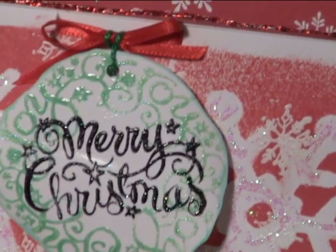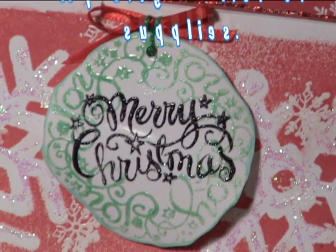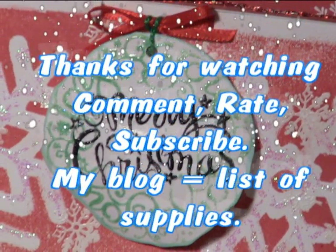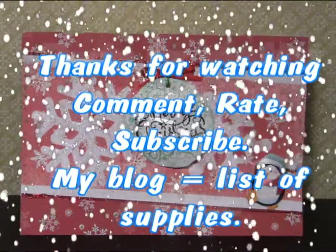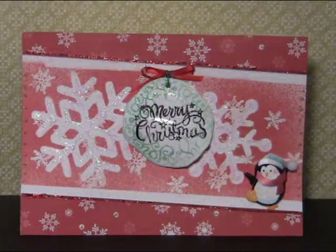Thumbs up! Support an artist! Thanks for watching — comment, rate, subscribe! And my blog has the list of supplies. And remember, I've only just begun, so stay tuned for more cards.